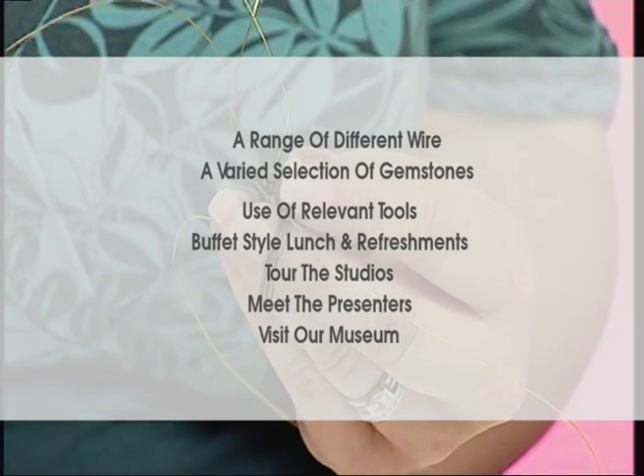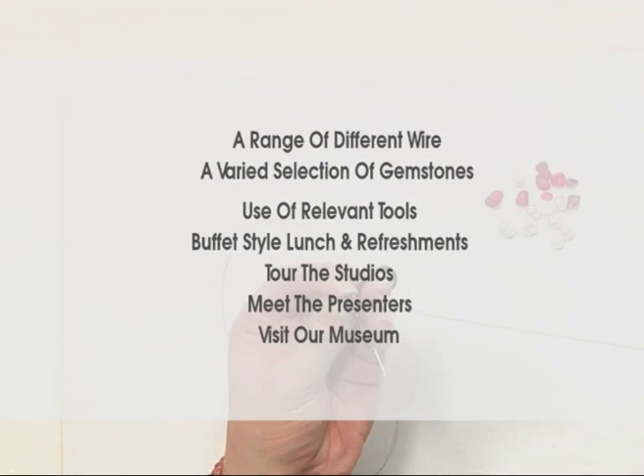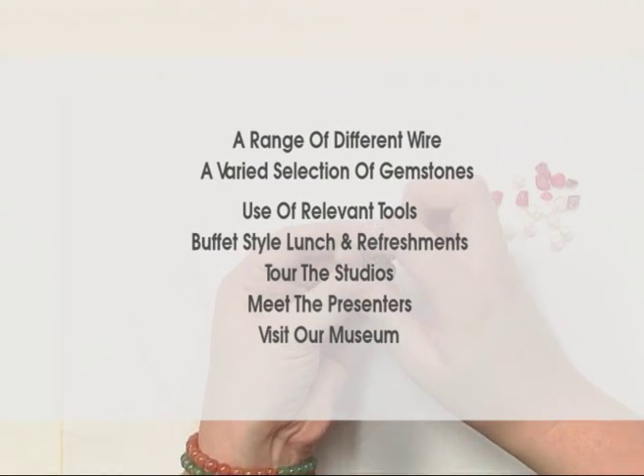a bead scoop, use of all relevant tools, a buffet style lunch and refreshments, a tour of the studios, a chance to meet the presenters, and a visit to our gemstone museum — all of this for just £69.95.